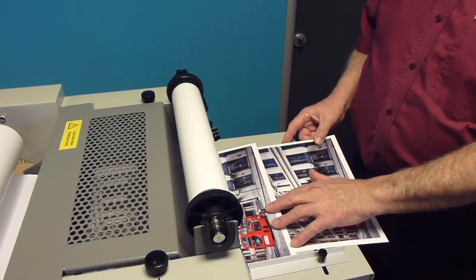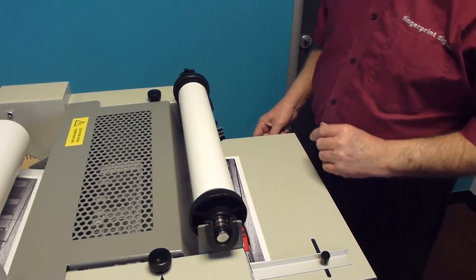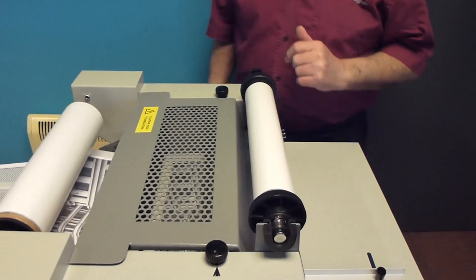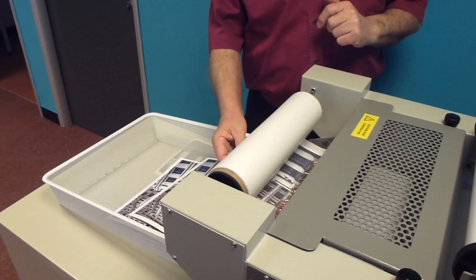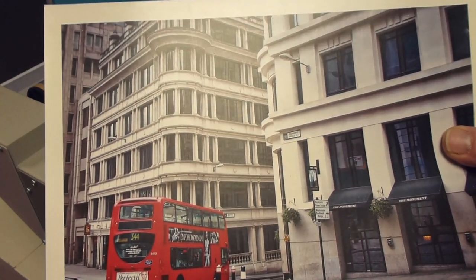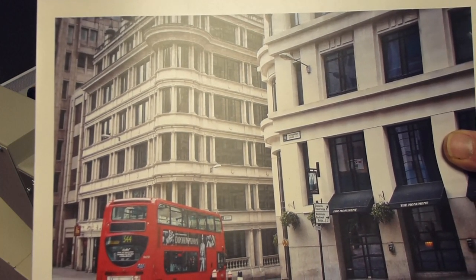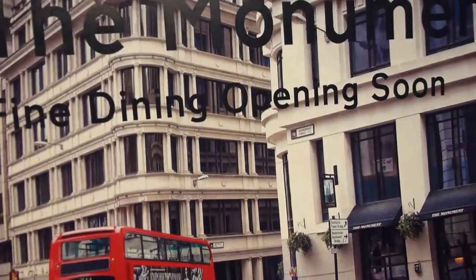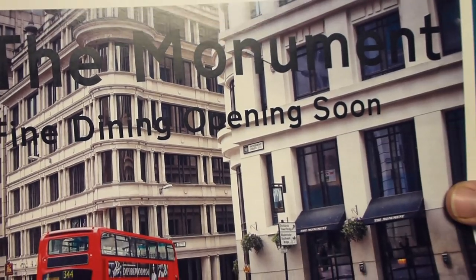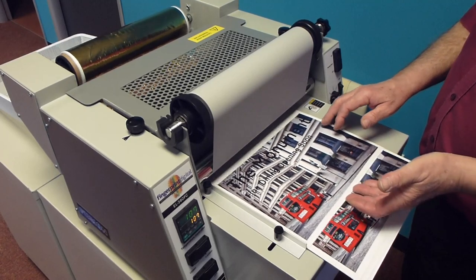Overprinting involves foiling an image or text over a previously printed digital print. As in this clip, it can be a picture with an inscription printed over it. Often this is performed on laminator foiling systems using a laminate attached to the picture. The Fusion uses what we believe is a unique system whereby the original picture is sealed with a sealing coating. The picture is then passed back through the printer for the text to be added in black carbon toner, then put through the Fusion with the required foil colour or holograms selected to complete the image.